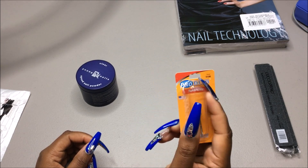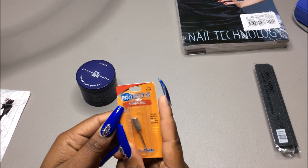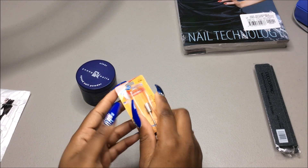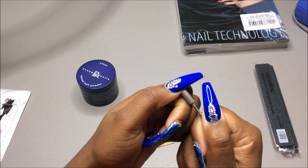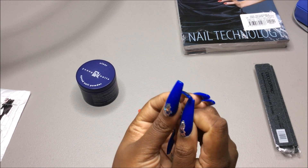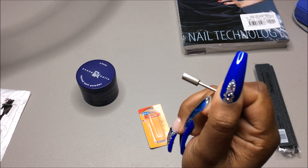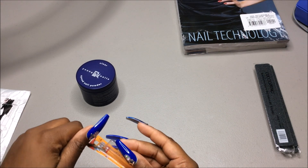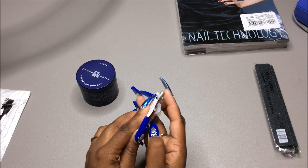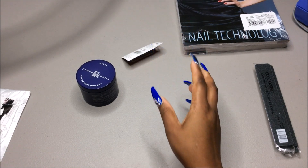Cosmo Pro does have drill bits, which I absolutely love — Salon Centric did not. I got this pro bit, which is a diamond bit. I just wanted to try it — it kind of looks like one that comes in those little kits when you get a nail drill. It was actually fifteen dollars. I want to test it out and see how well it smooths out the top of a nail.